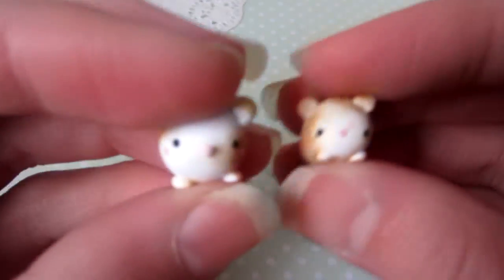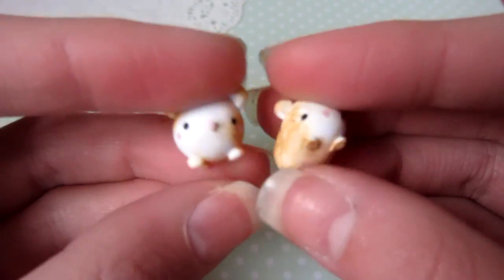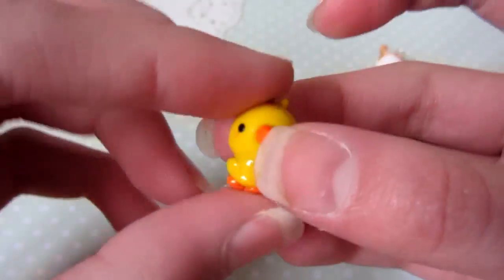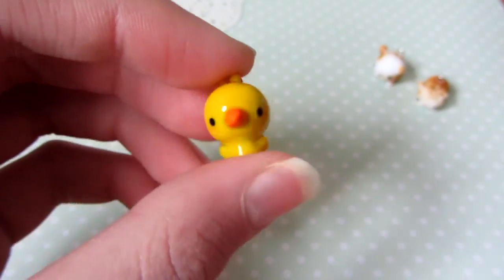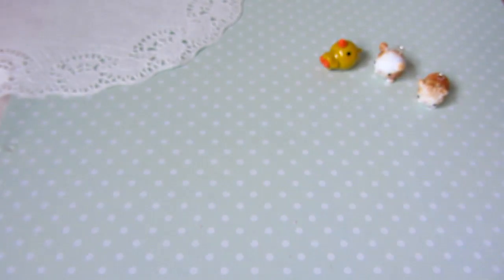Hi everyone, this is charm update number nine! I have these hamsters and guinea pigs — that's what they look like — and then I have this duck. I used a gold eye pin for this and I really like how shiny it is.